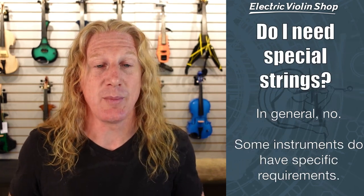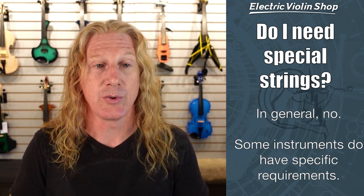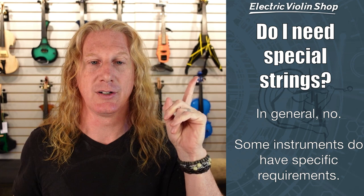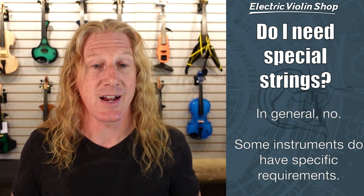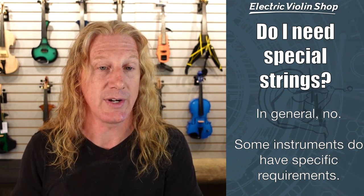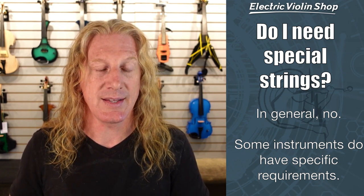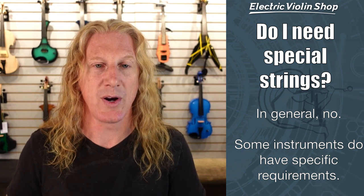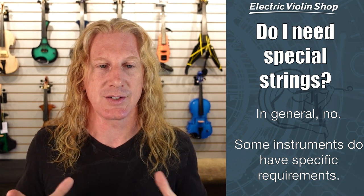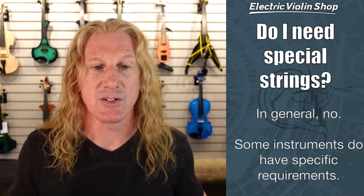Do I need special strings for my electric violin? In most cases, the answer is no. Although there are a couple of instruments — you can see one over my shoulder here, a Cantini violin, and also an NS Design violin — that do have specific requirements. The Cantini violin needs steel core strings because it has magnetic pickups. And the NS Design also recommends steel core strings because the tuning mechanism on that violin can snap strings that have a synthetic core. But pretty much every other instrument we carry, you can use whatever strings you want.